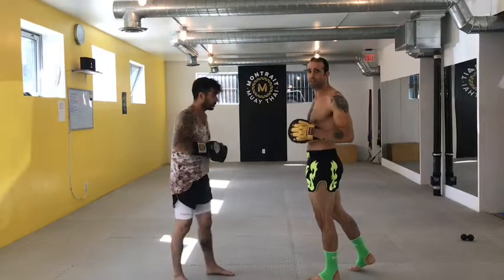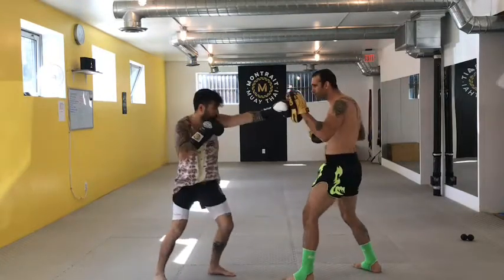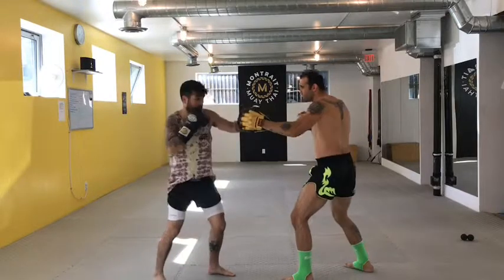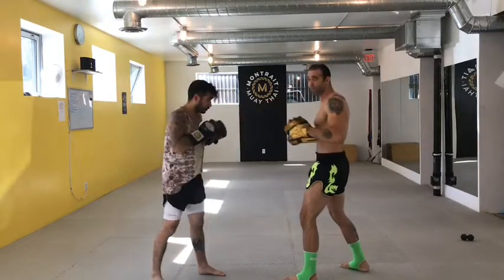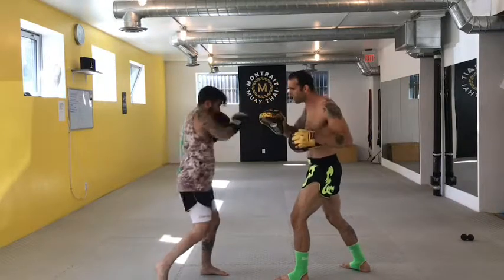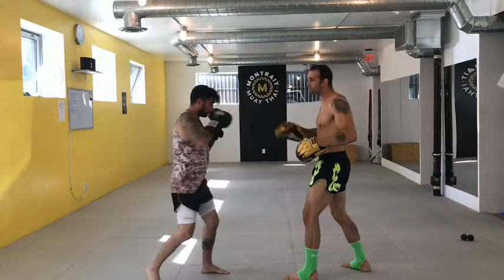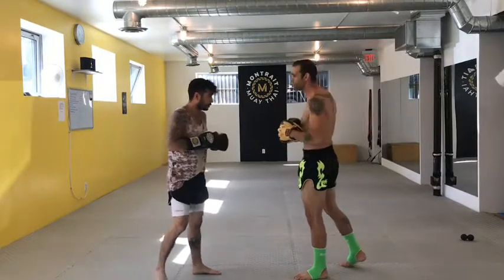We're going to build a bit of speed into this now — a little bit of speed, but we're still going to stop. Jab, sweep, hook, cross. A little bit faster: jab, sweep, hook, cross. Again: jab, sweep, hook, cross. Then we'll go full speed once you're comfortable with the combination.